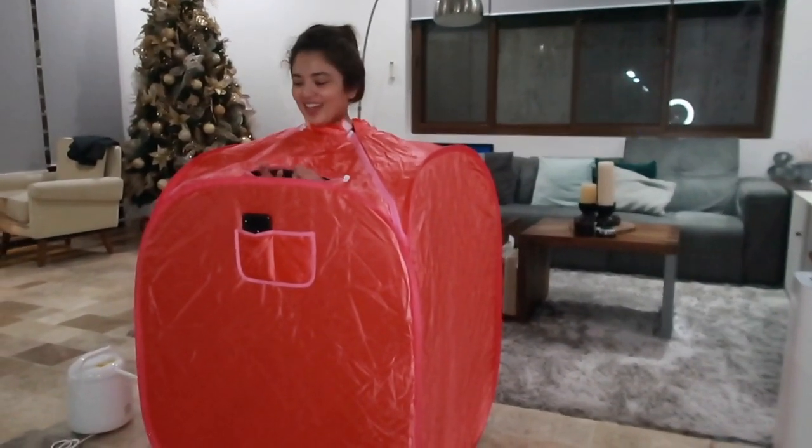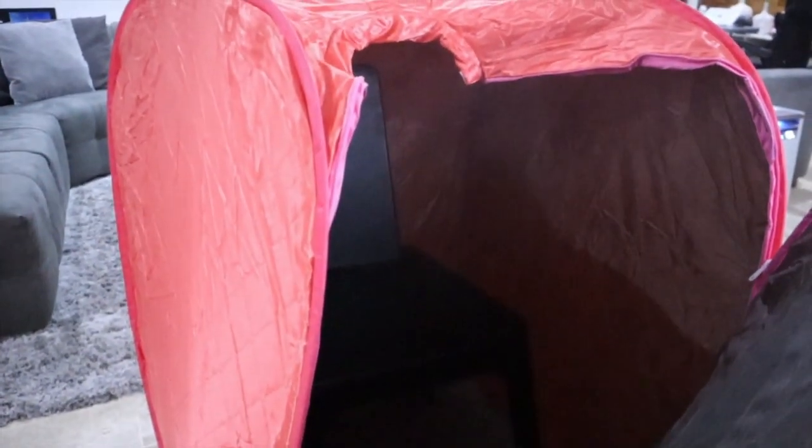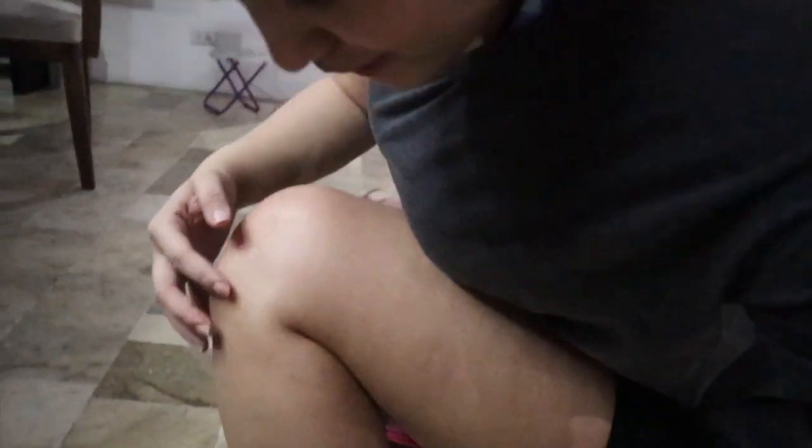I think it's been 20 minutes. I'm getting out now. It's very effective — you can see it's really working. It's like it's raining. I didn't expect this — it's really good, this portable sauna!